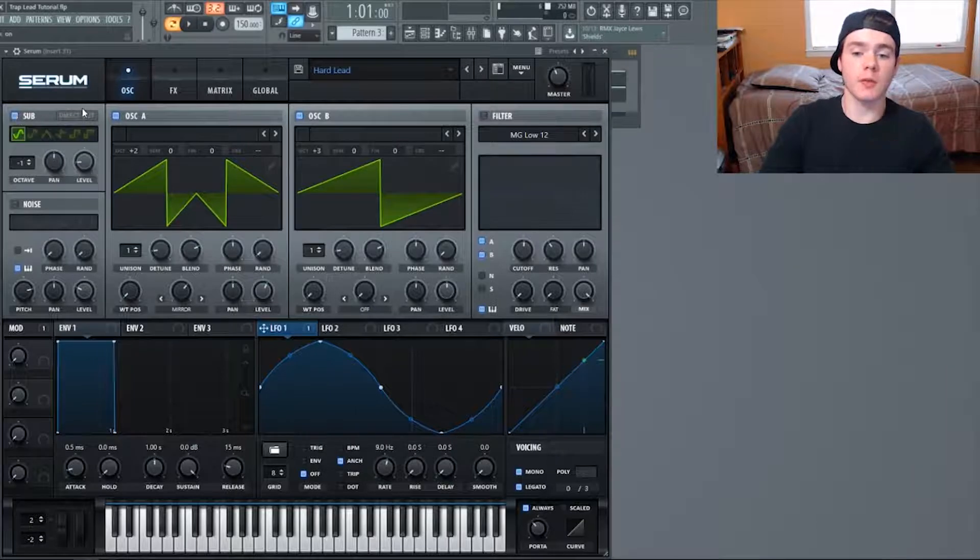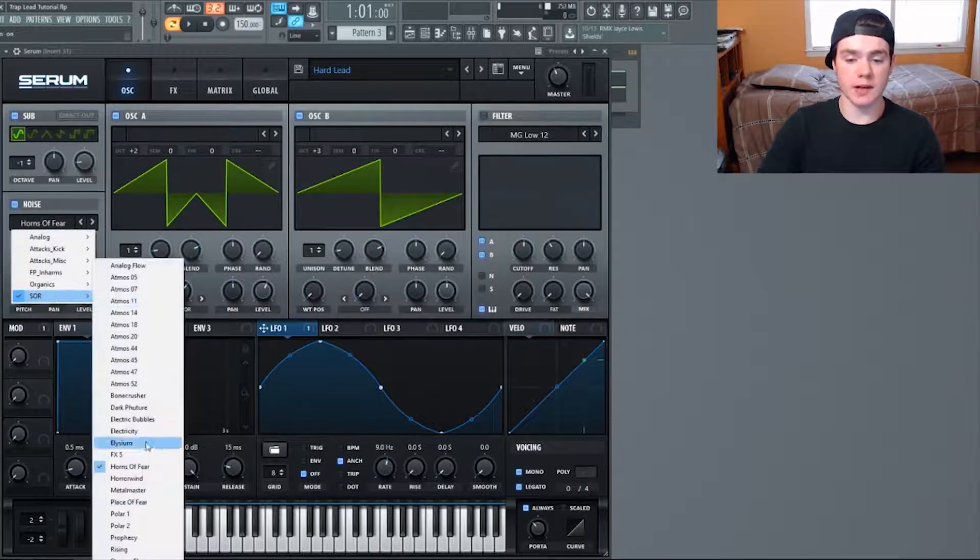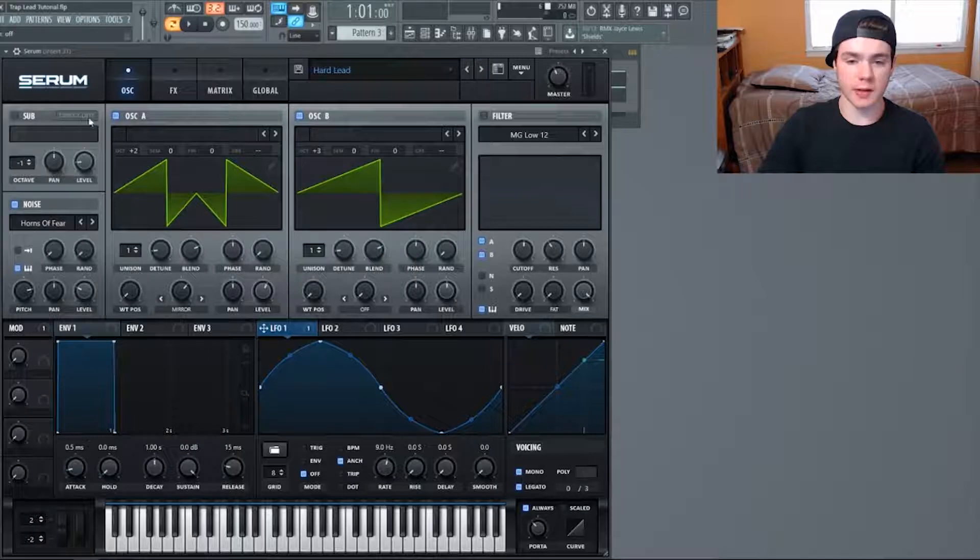Next we're going to flip on the sub. We don't have to flip direct out for this one — just drop it down one octave and turn the level to 14. This isn't acting as an actual sub bass; we're not going to hear sub from it. It's going to act as more low frequency going into the distortion, which is what adds that screech sound we're missing. Then for the noise oscillator, select 'Horns of Fear' from the SOR tab.